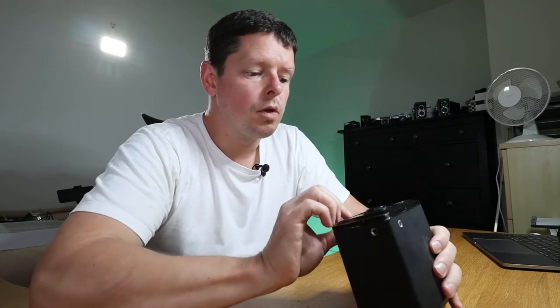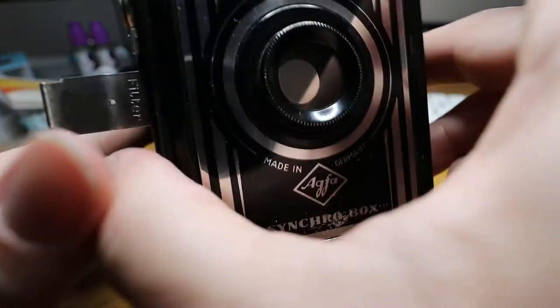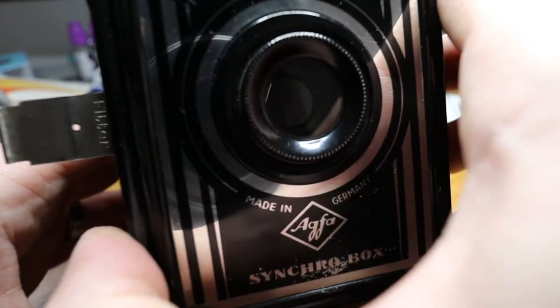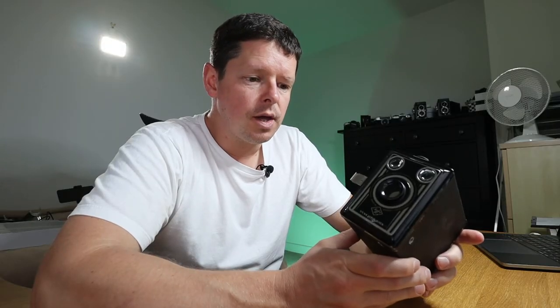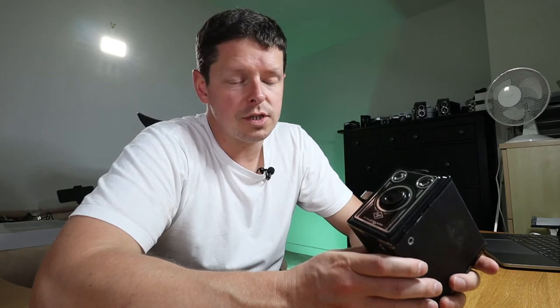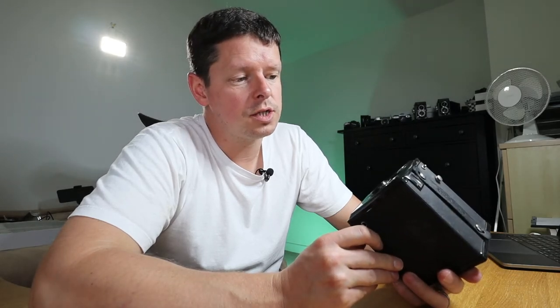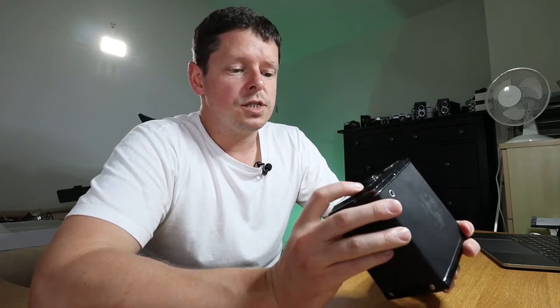Below that is this rather interesting tab — there are two aperture options: f11 and f16. With the tab fully in you're wide open at f11; with the tab one step out that is f16. If you go all the way and pull it another stop out, that is f11 with a yellow filter. Using a yellow filter in black and white photography creates quite an interesting effect — it gives you a little bit more contrast in things like clouds, so for landscapes that could be quite nice. And it's built in, which is kind of cool. Those are your controls; there is nothing else.